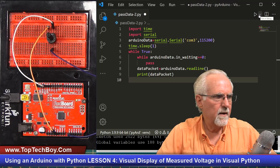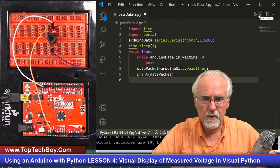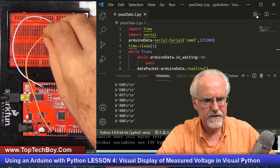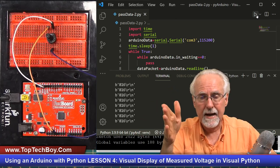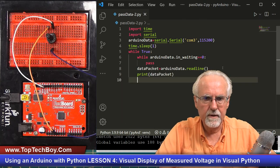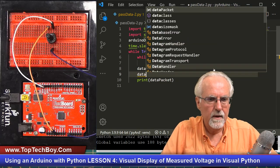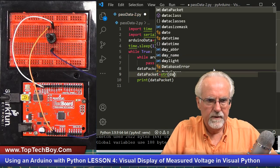We don't have to do anything on the Arduino side since it's already running and sending data. We just run the Python code. We've got data coming in at 1023, and as I change the potentiometer it changes. But now we need to clean it up — we don't like that 'b' byte indicator and the \r\n. So we need to take that byte structure and change it to a string: dataPacket = dataPacket.decode('UTF-8').